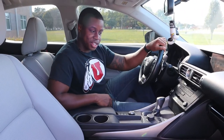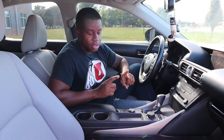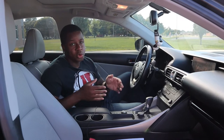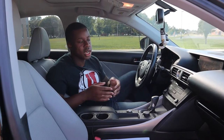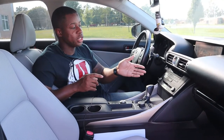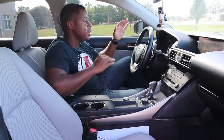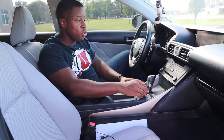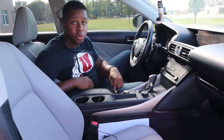Let me get in a good seating position to talk about the interior. First thing: these seats are very comfortable. The one thing I have to complain about is that they're not heated, cooled, or ventilated — kind of a downside, but this specific one just doesn't have that option. You do get some awesome things though, like dual climate control with really nice air conditioning, a push start, a great transmission, and cool driving mode controls including a snow mode.